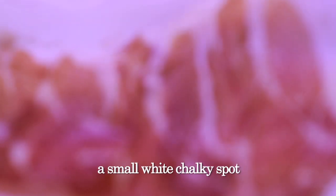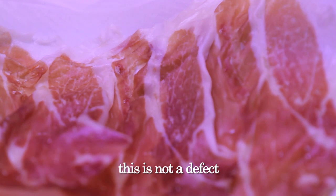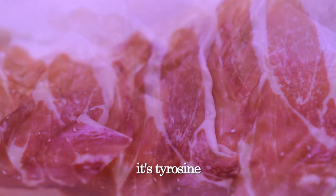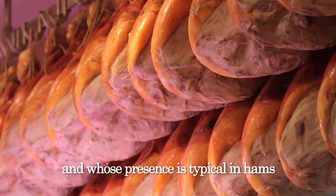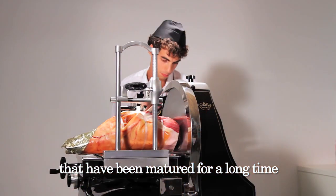If instead we find in the slice a small white chalky spot, this is not a defect. It is tyrosine, an amino acid from the proteins that crystallizes during maturation, and whose presence is typical in hams that have been matured for a long time.